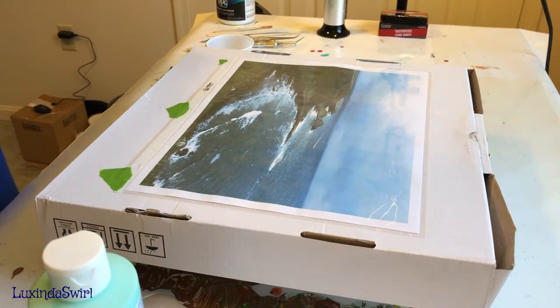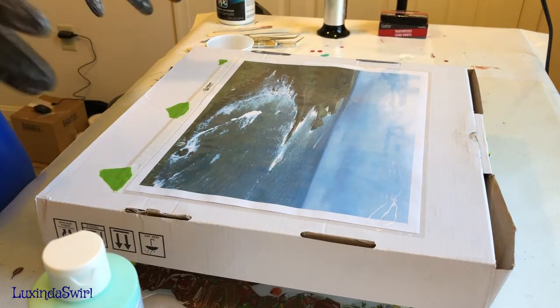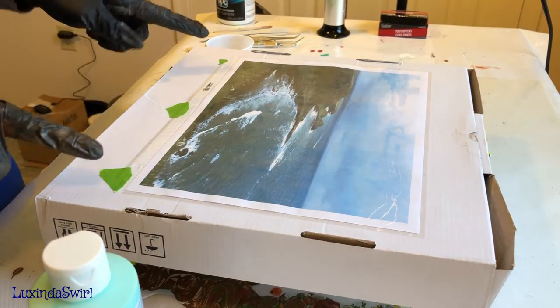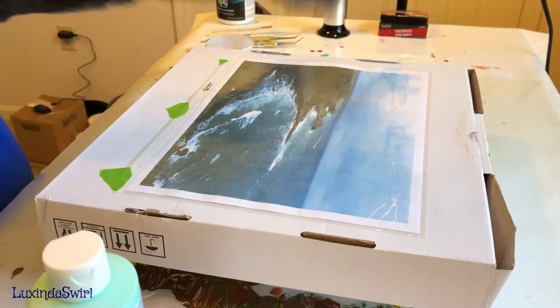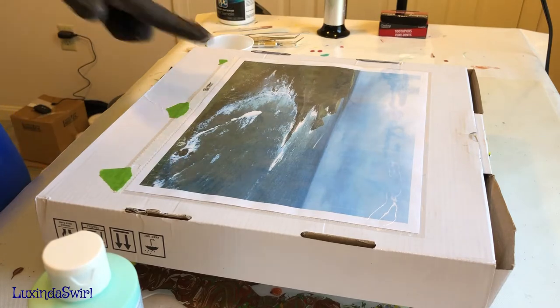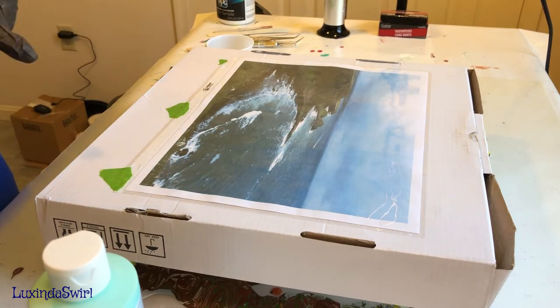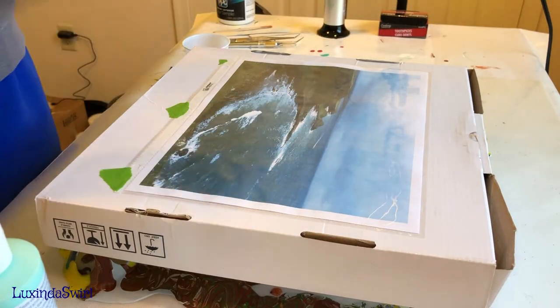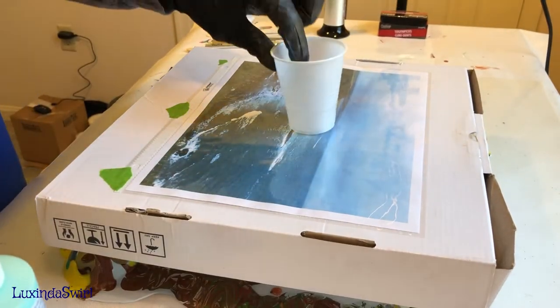Hey folks, Luxe and Swirl here. We are going to do a pour today, but it's a little different because we're pouring not onto a canvas but onto a clear plastic sheet protector, in anticipation of making a stainless steel tumbler. I've taped it to a piece of cardboard so I can easily pick it up and tilt it. I included a picture so you can see exactly the outline of the 8.5 by 11 space I'll be pouring onto. We have a five-ounce cup and we don't need very much paint.